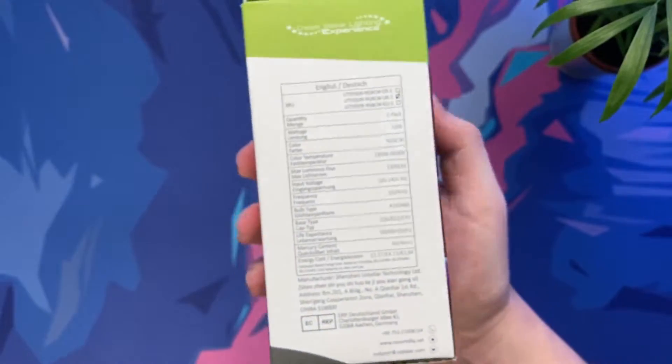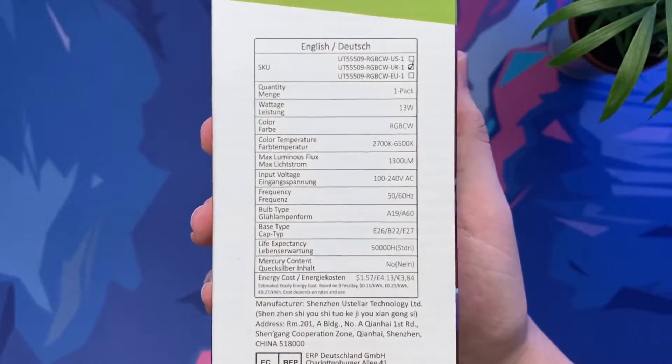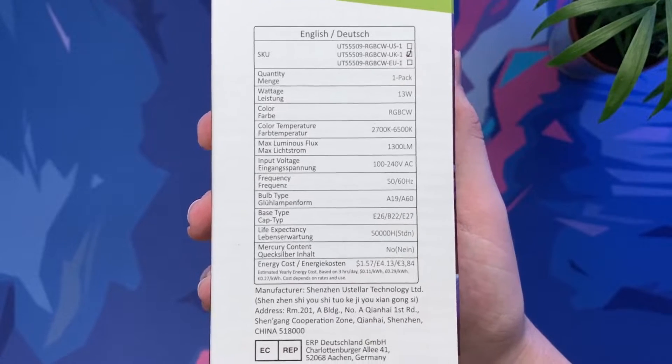This bulb is currently on sale for £26.99 but you can save an additional 10% off with code Scorpio.